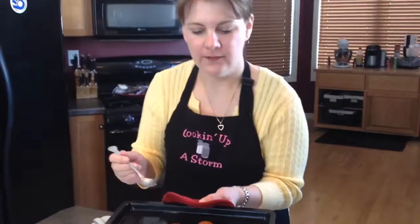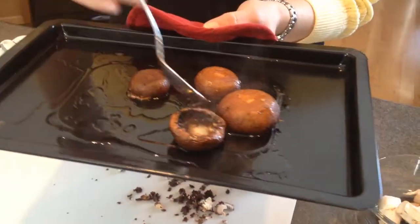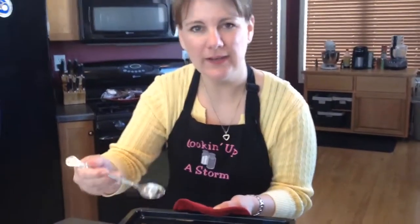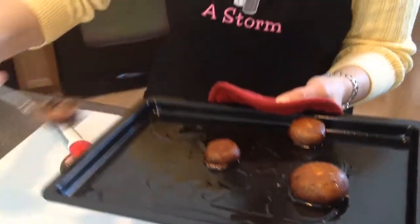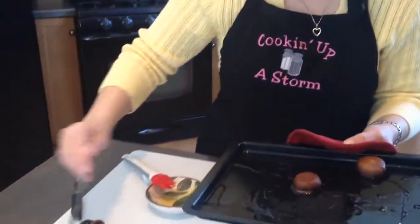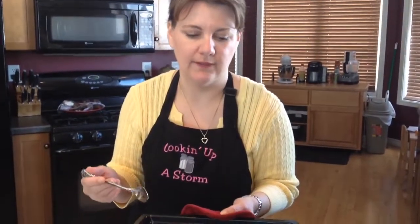Here is all that excess moisture I was talking about. Imagine if you had these flipped up the right way, stuffed, and baking in all of that moisture — what you're going to end up with is real soggy mushrooms. Now that we have that initial bit of moisture baked off, we can go ahead and stuff them, put them on a new sheet, and you're not going to have your stuffed mushrooms baking in a bunch of excess moisture.